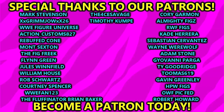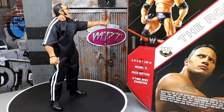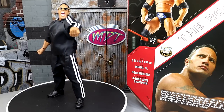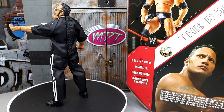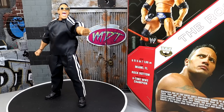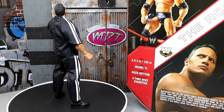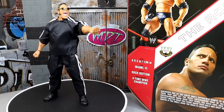Before we get out of here, huge shout out to our Patreon members of the MDT YouTube channel. We had a new sign-up — Timothy, I apologize if I mispronounced your name, but huge shout out to you, you're a beast. Thank you so much for signing up for the Patreon. That's going to wrap up this Target exclusive Legends Ultimate Edition Rock review. Thank you for watching, follow me on Instagram, Twitter, and TikTok at My Damn Toys. Have a blessed one and I'll catch you later.